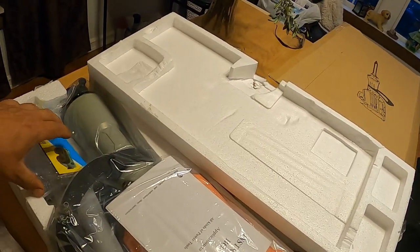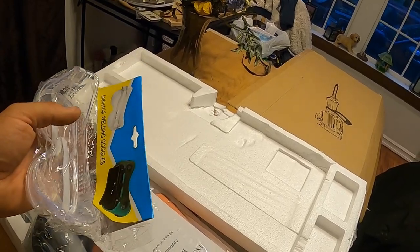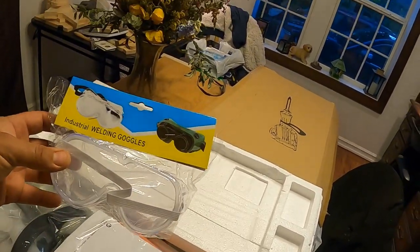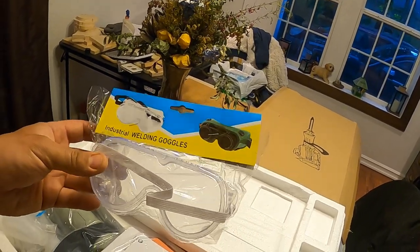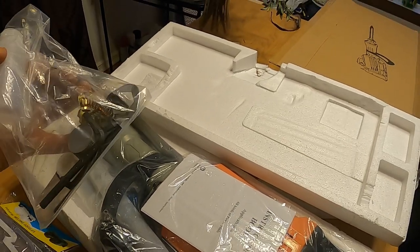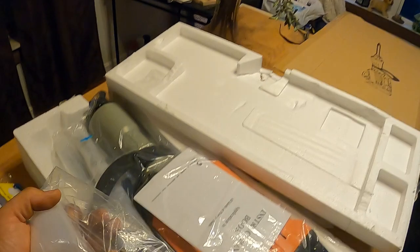It comes with a dust mask, which could be handy. It comes with some goggles — says industrial welding goggles, but I don't think I'll be welding with these anytime soon. There's also a parts kit with some brushes.